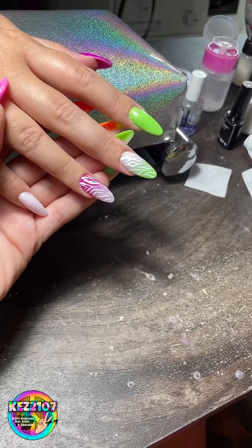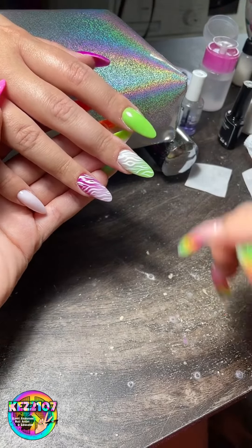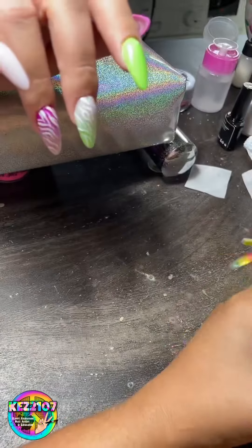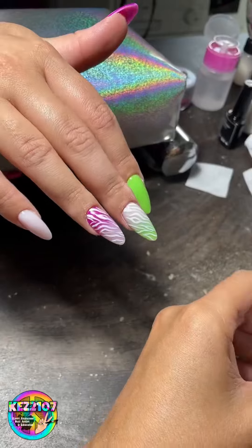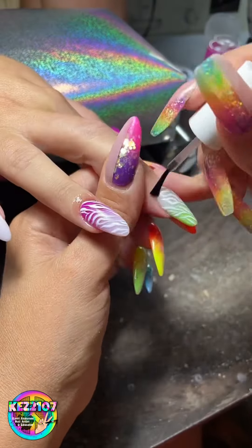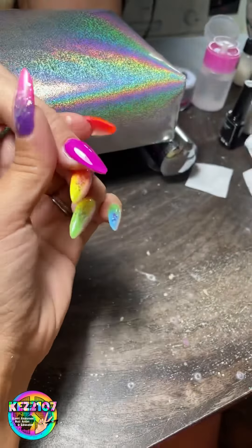This is when we were discussing whether to put top coat on them or not, and we were like, do you know what, they look nice like that — so we just went with cuticle oil. I don't think they look finished until you put cuticle oil on. How nice.